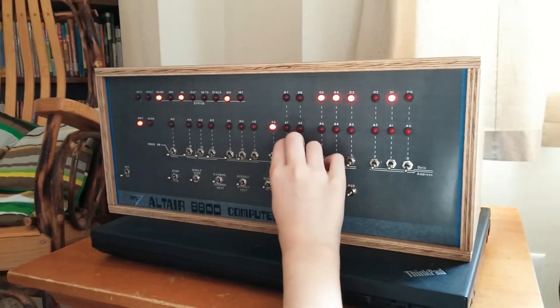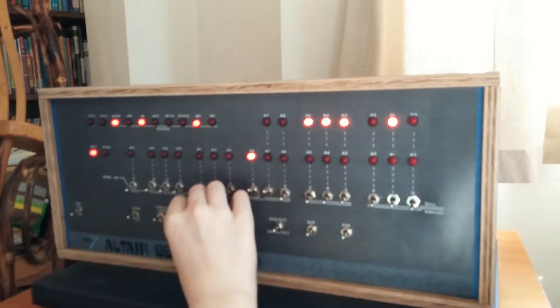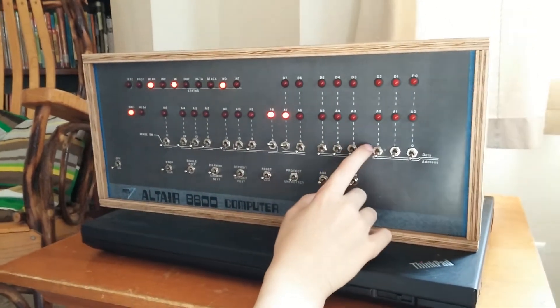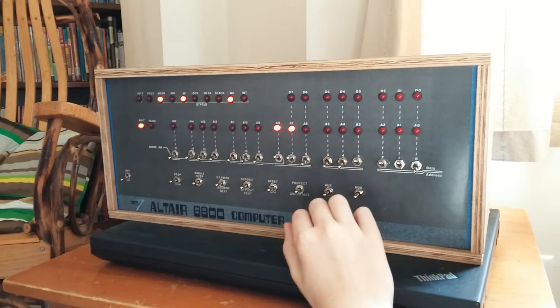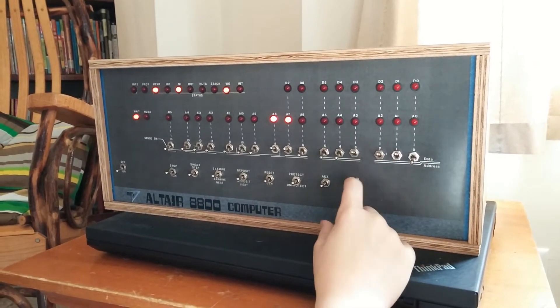First you flip out the A7, and then you do examine. What number? Let's do 14. That's what I just did with Daddy. How did you make 14? By doing 2, 4, and 8.